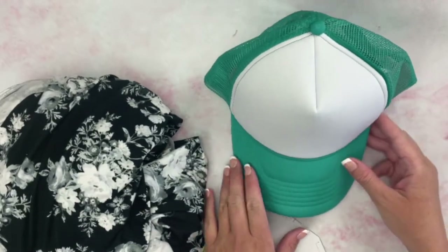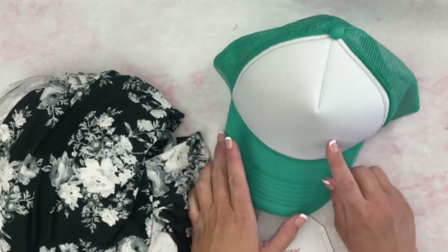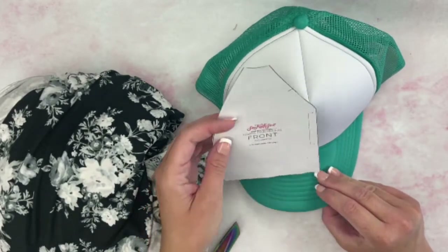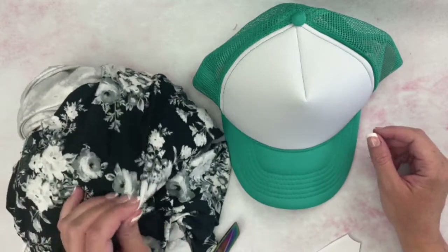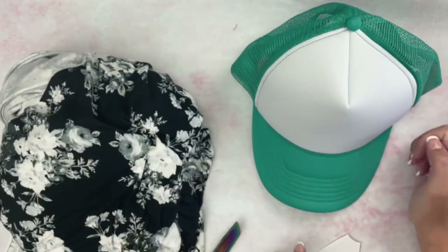For this project, all you need is a trucker hat — the one I linked to is the one I used and created this pattern with, so you want to get the exact one. There are a few different colors. Then some knit fabric; you only need a little scrap of this, so you don't need a ton.